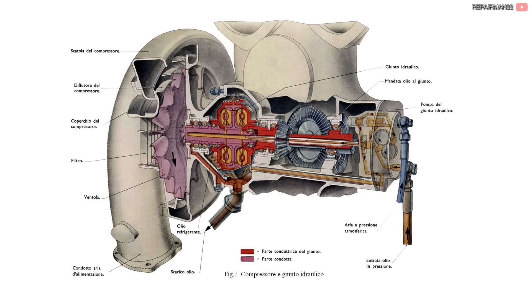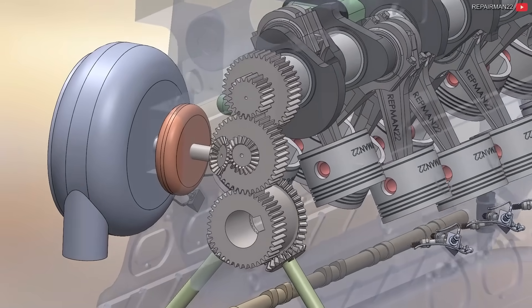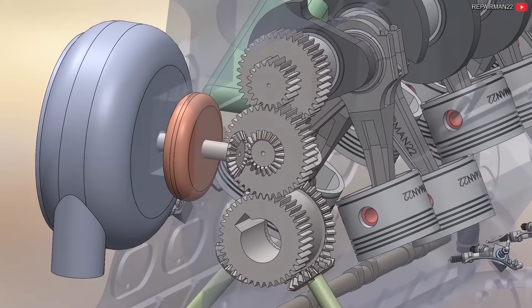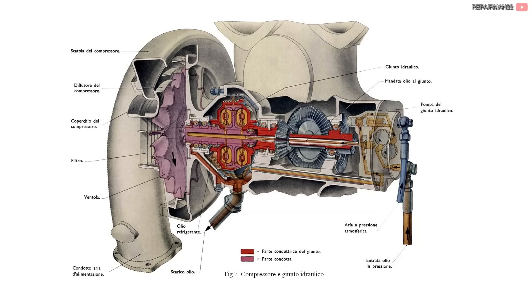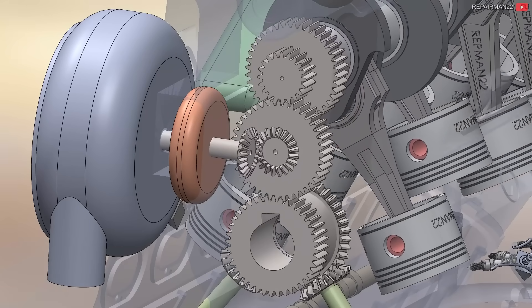Another technology incorporated into this new version was the hydraulically operated supercharger. The crankshaft drives the gear that feeds the torque converter. The amount of oil inside the torque converter, managed by an automatic system according to altitude, allows it to control the speed of the compressor. As the plane climbed, the air became thinner and the engine lost power, but by adjusting the compressor speed, this problem simply disappeared.